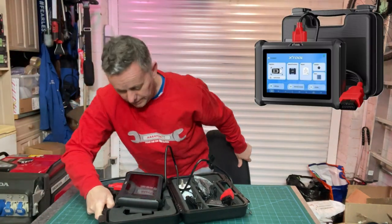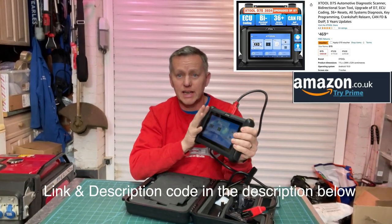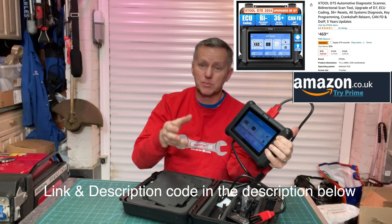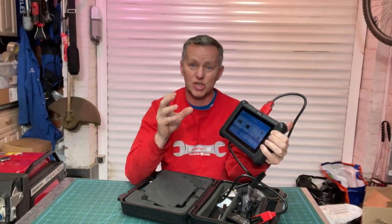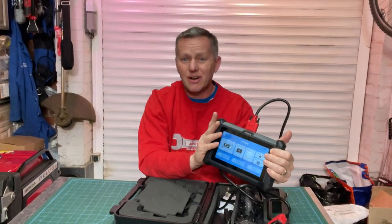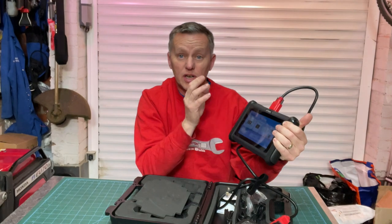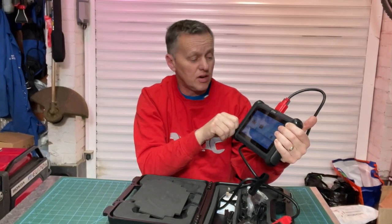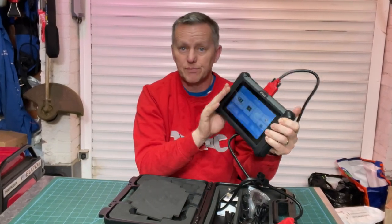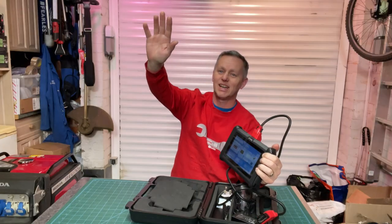All in all, the X-Tool D7S is a pretty impressive bit of kit. It's got lots of functions — the bi-directional controls are really useful. We managed to do the brake pad replacement, retracting the pistons, and the parking sensors picked out the broken lines. It's a really good bit of kit for your garage or if you're a prosumer — lots of information and power to diagnose and fix your car. If you've enjoyed the video, drop me a thumbs up, like, subscribe, drop me some comments. See you in the next video, take care!